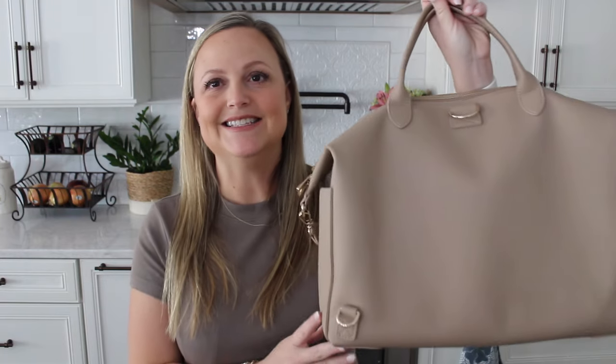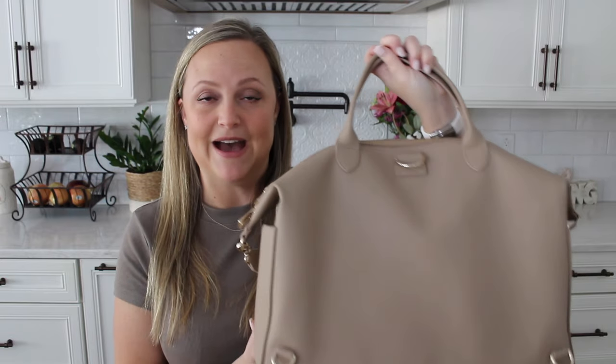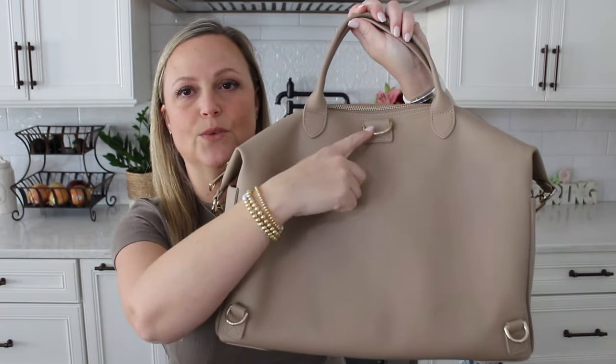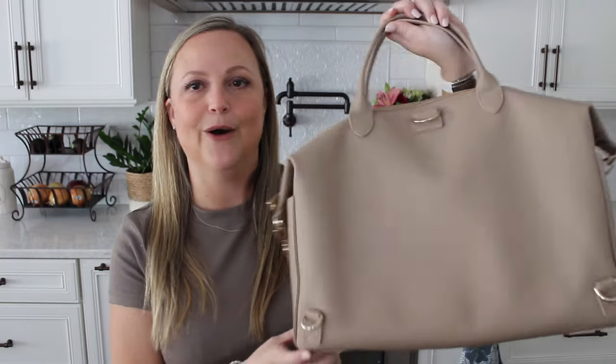Last but not least as far as ways you can carry this one is backpack style. It is a convertible bag which means you can carry it multiple ways. I don't actually have the backpack straps here with me at the moment — they're upstairs and I meant to grab them for this video, but I did want to mention that you can carry this backpack style. It comes with two different straps so you can attach one on each side and be completely hands-free and carry the Emmy on your back.